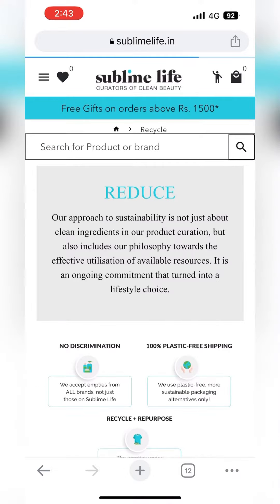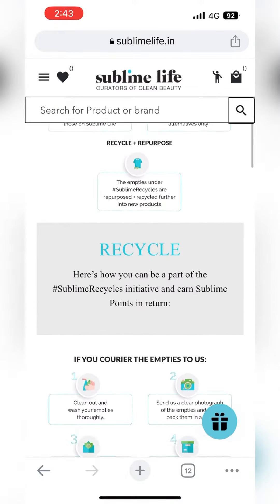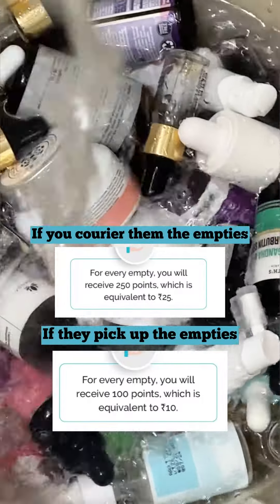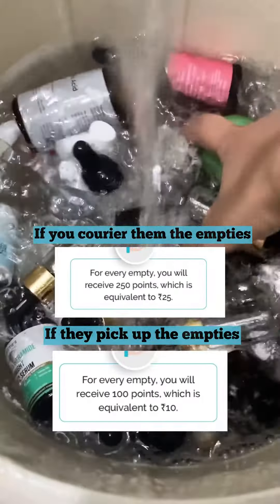With this program, you get to help the environment by recycling your empties. At the same time, you get to earn some reward points which you can use at their website to shop.